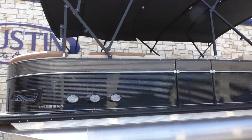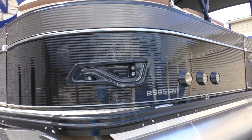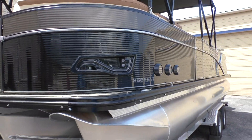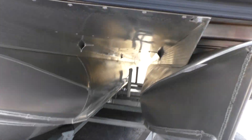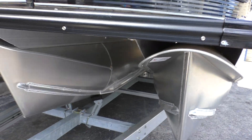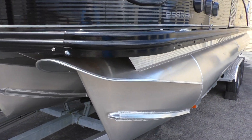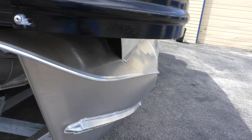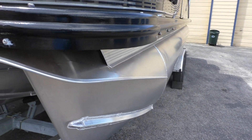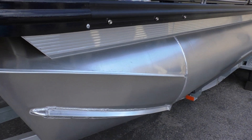We really upgraded it with a lot of notable options. It'll have the sport performance package, so it's going to have a full-length center log tri-toon with performance strakes, aluminum under-sheet to help glide through the water really well. It also has nose cone covers that help protect the pontoons, the front of the nose cones, and they double as a good spray deflector.